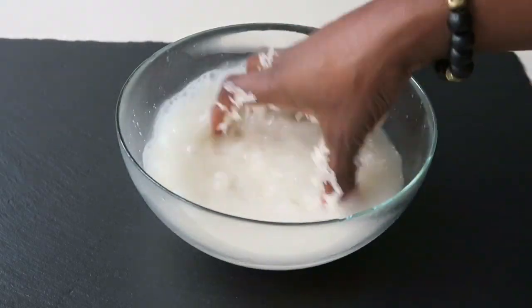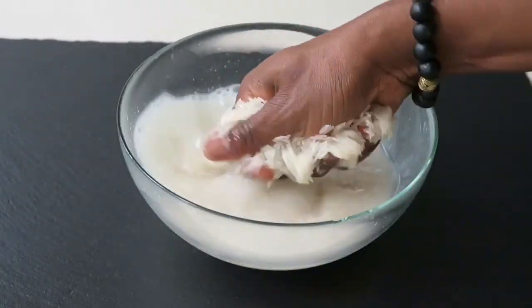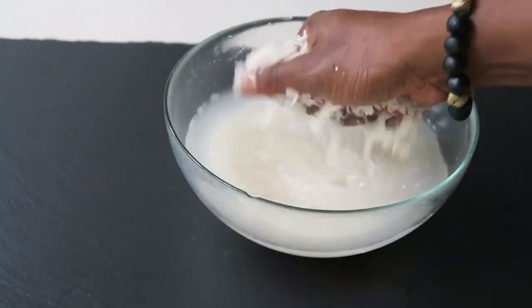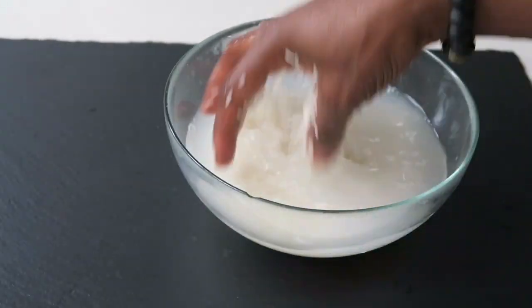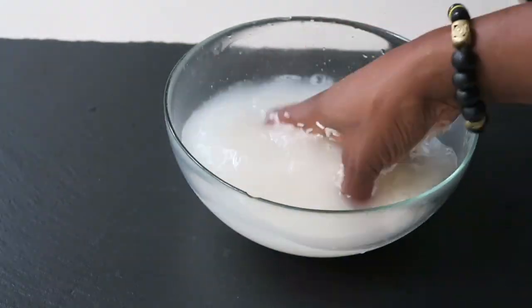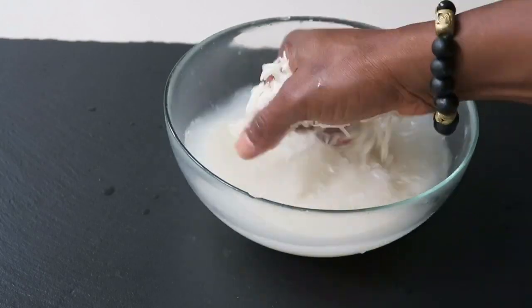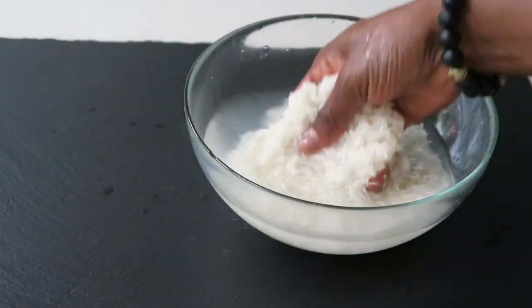To achieve the desired texture for the rice you would need to repeat this process at least three times or at most four — that would get rid of all the excess starch. This is my second time and I did it a third time and it was fine. Once the water runs clear you're ready to start cooking.